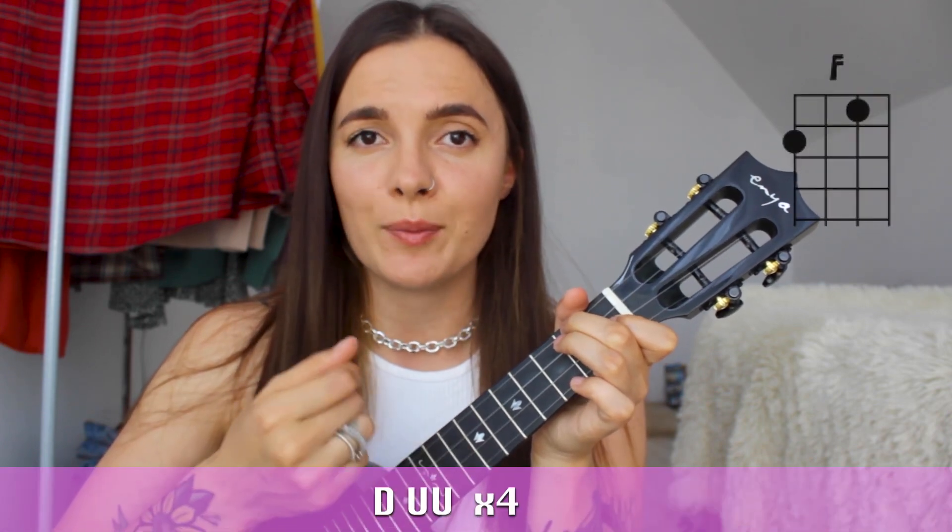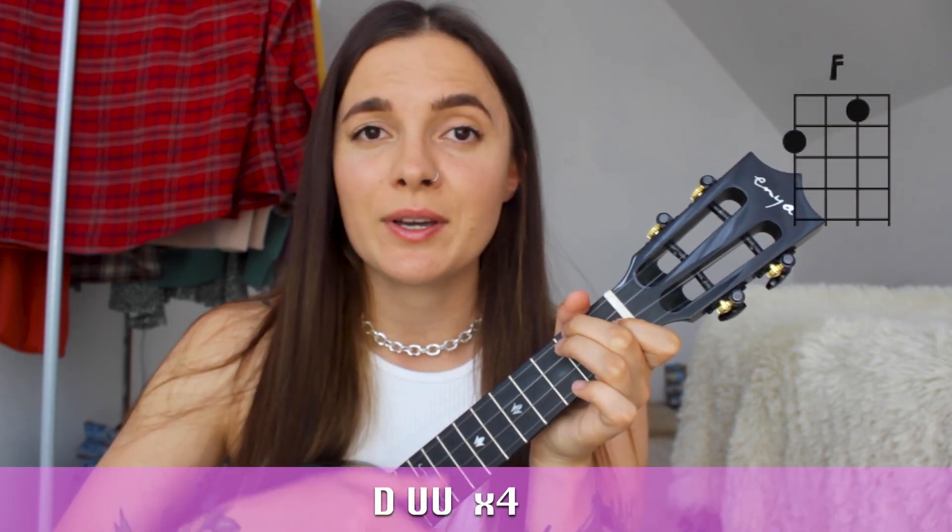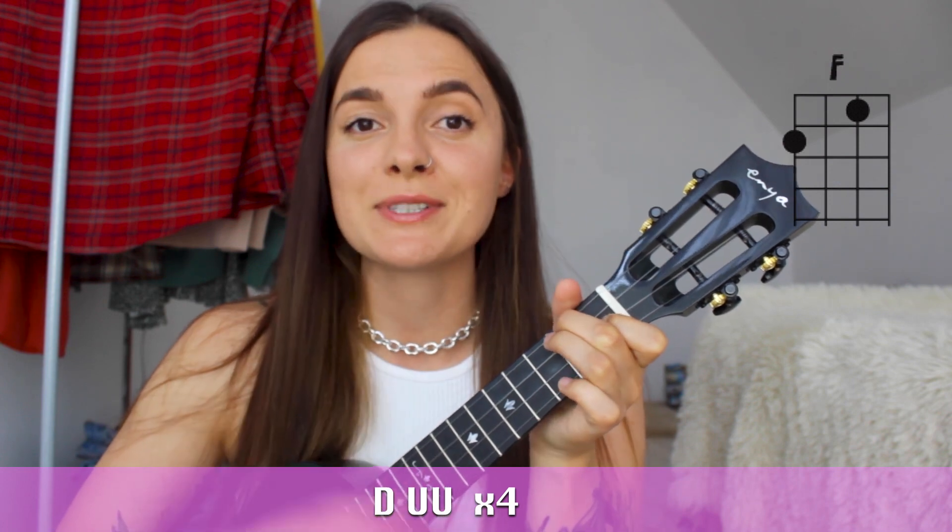And this strumming pattern: Down, up, up. Down, up, up. One more time.